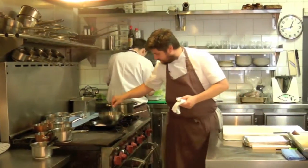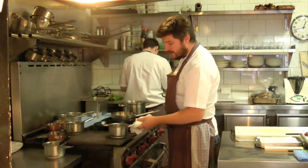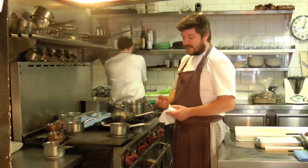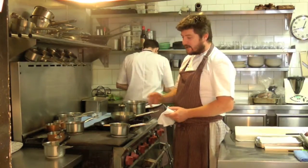Today we're doing the pheasant with charred baby corn, quince, and fresh chestnuts. For me, this is just a dish that screams early autumn. The baby corn is at the peak of the season, the quince has just started, and so have the chestnuts.